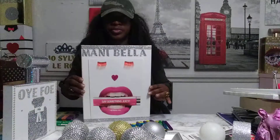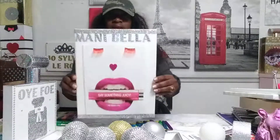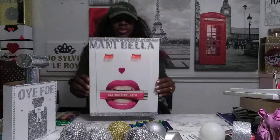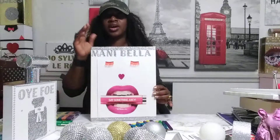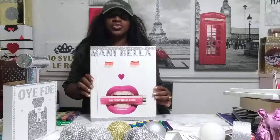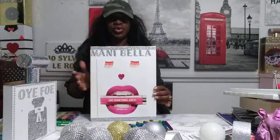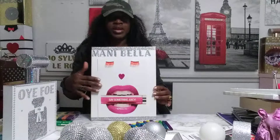And this — I made this for Mani Bella. You can see her name: Mani Bella. She was so happy she put me on her page and stuff. It was in June 2020 — you can go check it out, you're going to see this for Mani Bella.